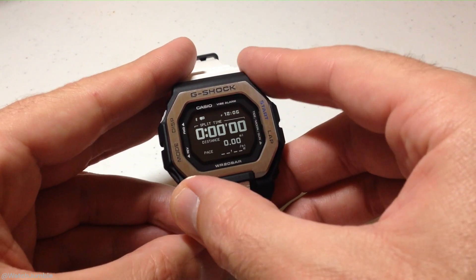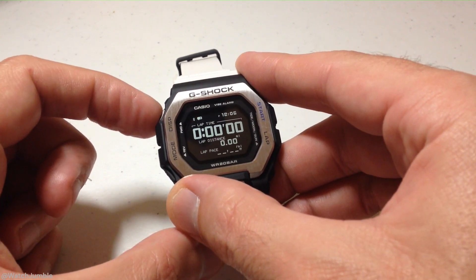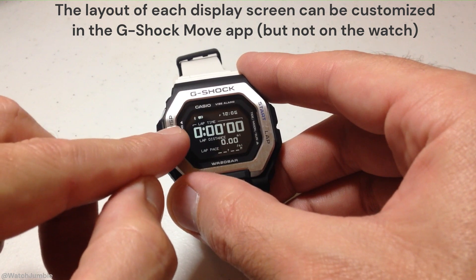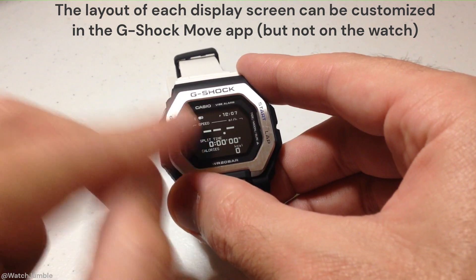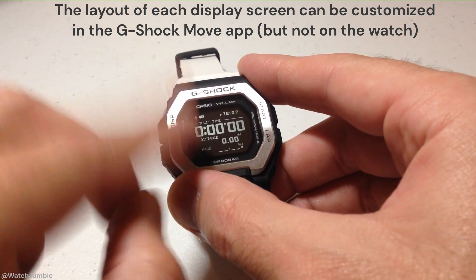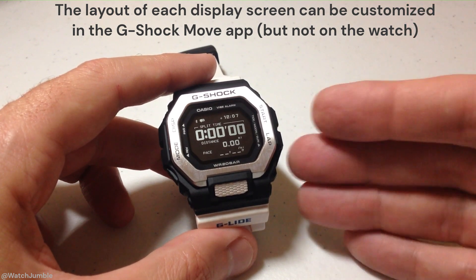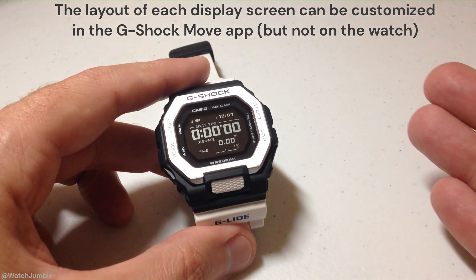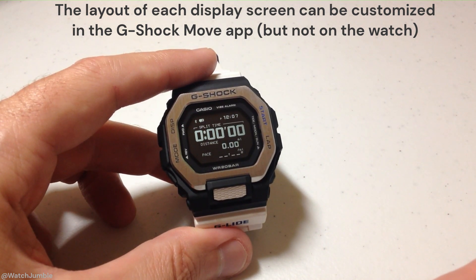This is my view. If you want to change your view, you can press the display button — it's the top left button. You have three different displays to choose from: one that's more focused on your lap time, one focused on your speed, and one focused on your split time. This watch does have GPS functionality, but it basically connects to your cell phone and uses your cell phone's GPS. That is something you can turn off if you don't want it connecting to your cell phone at all.